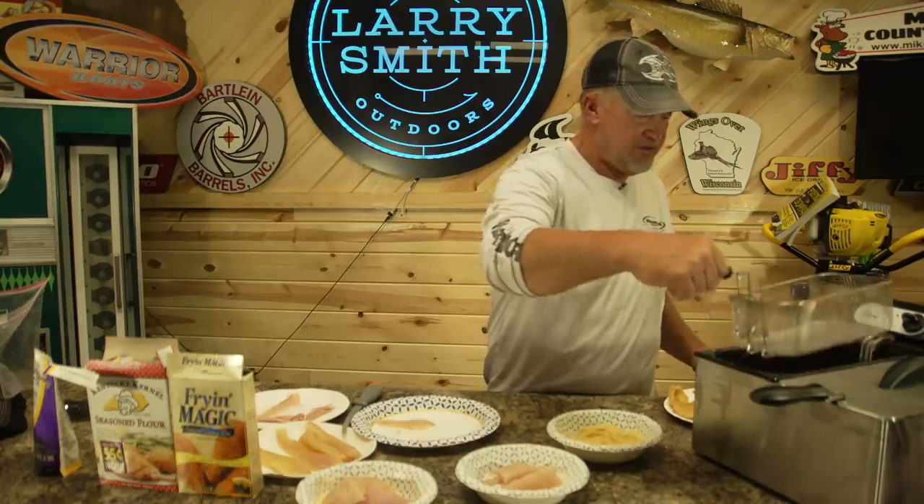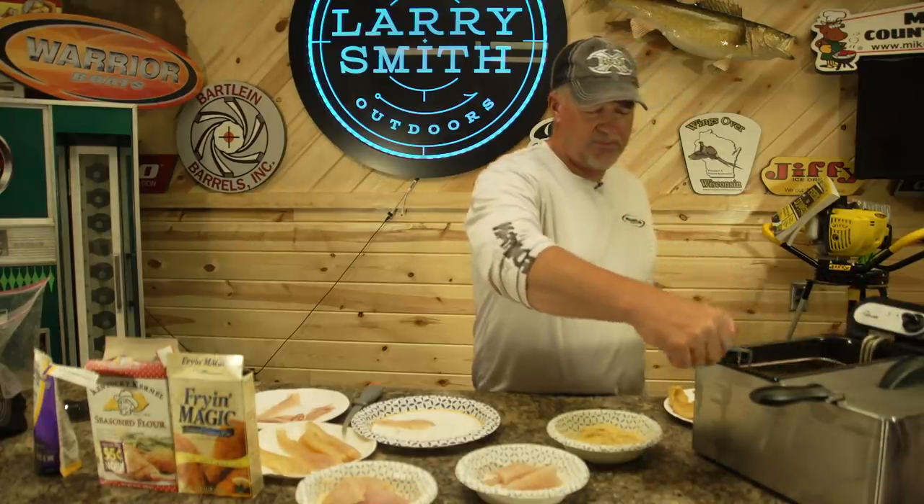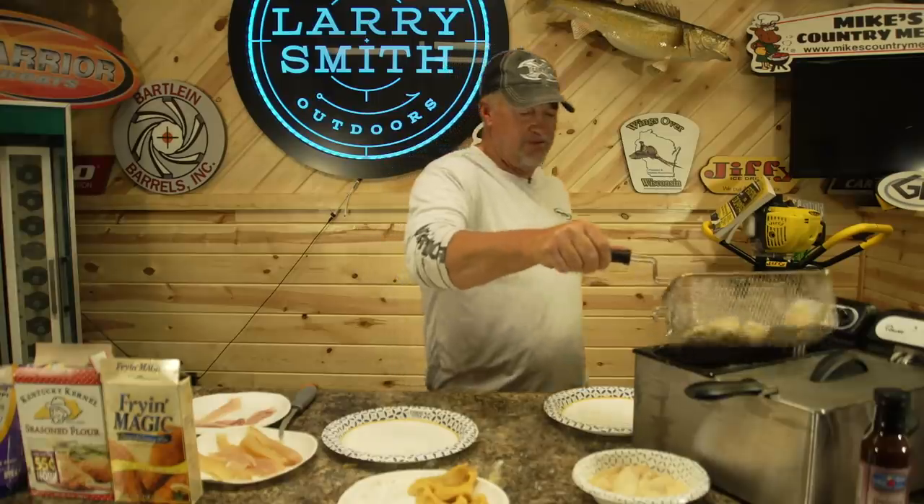Sample number one. I'm gonna let that grease get back up to par. Sample number two.